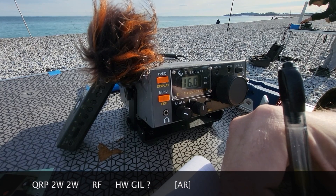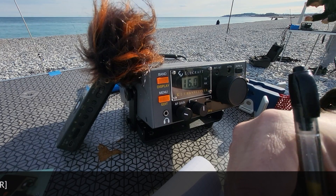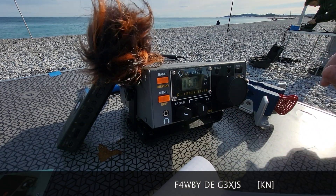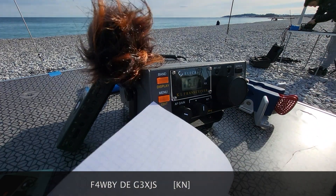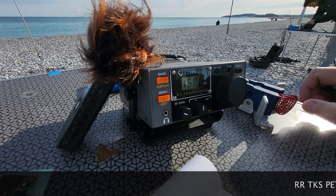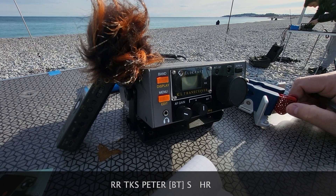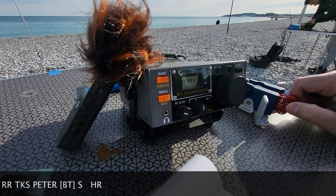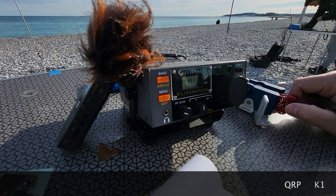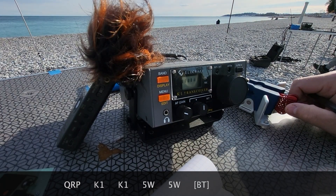Two watts. Two watts. Two watts. Three watts. Two watts. Three watts.